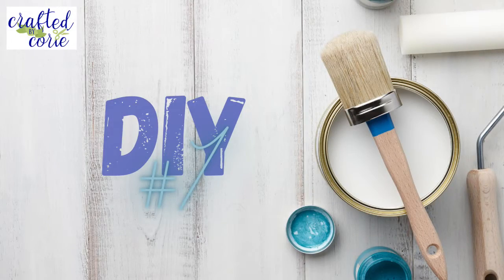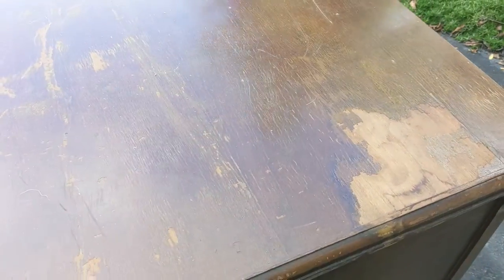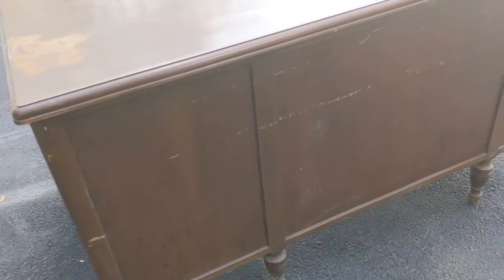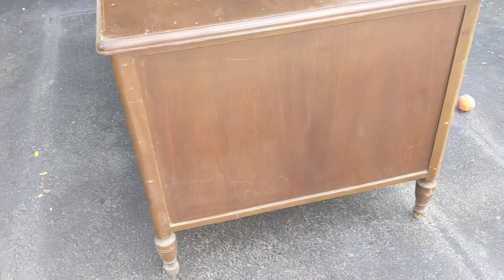Okay, so here we go with DIY number one. This actually isn't a craft, but this is a desk rehab. This little guy is a little bit banged up. I found this on Facebook Marketplace — someone was giving it away for free. And if it had been just for me, I would have given it a rough sanding and just painted it. But it's for Rich and he wanted it refinished with the natural wood look — he didn't want it painted.